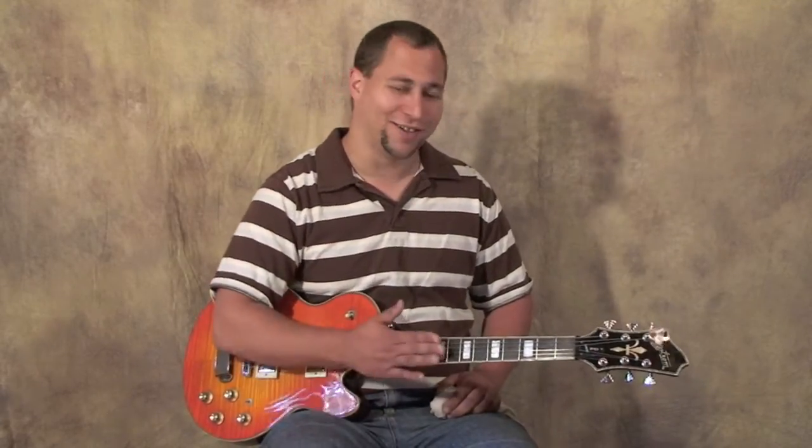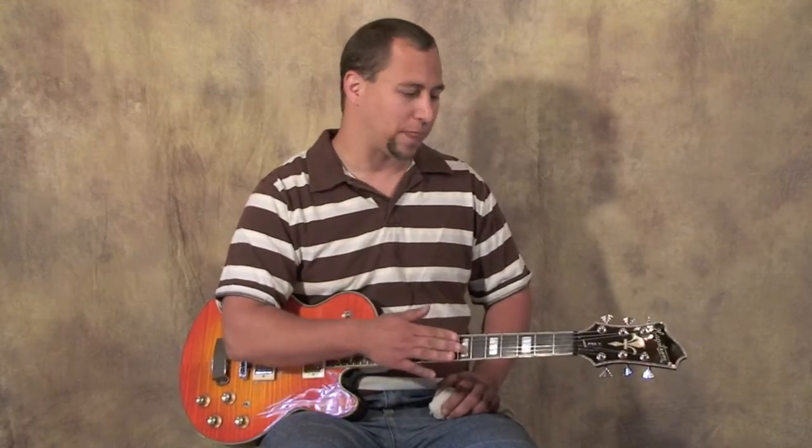Never leave your guitar in the car — always bring it in with you. In the winter your guitar will get very cold, and in the summer it's even worse because cars can really heat up inside. You don't want to do to your prize guitar what heat can do to a CD left on the dash. The same applies to humidity: if you live in a very humid environment, you'll notice your strings die very quickly.